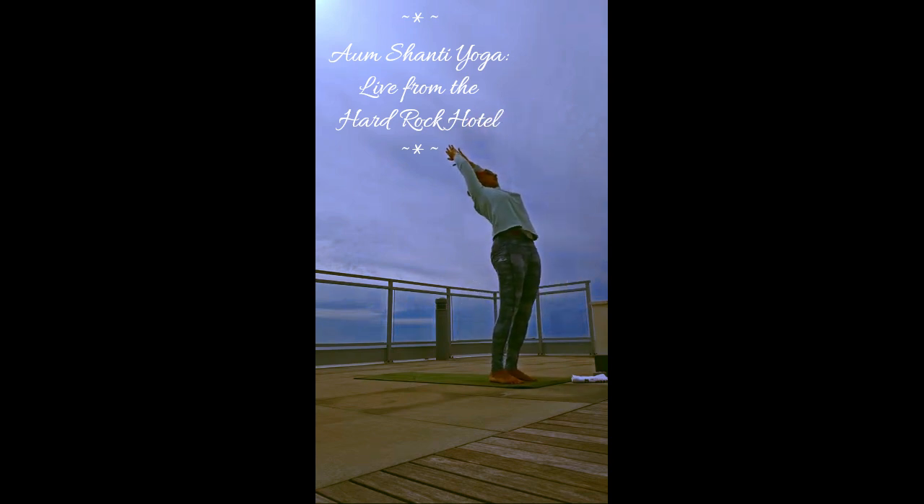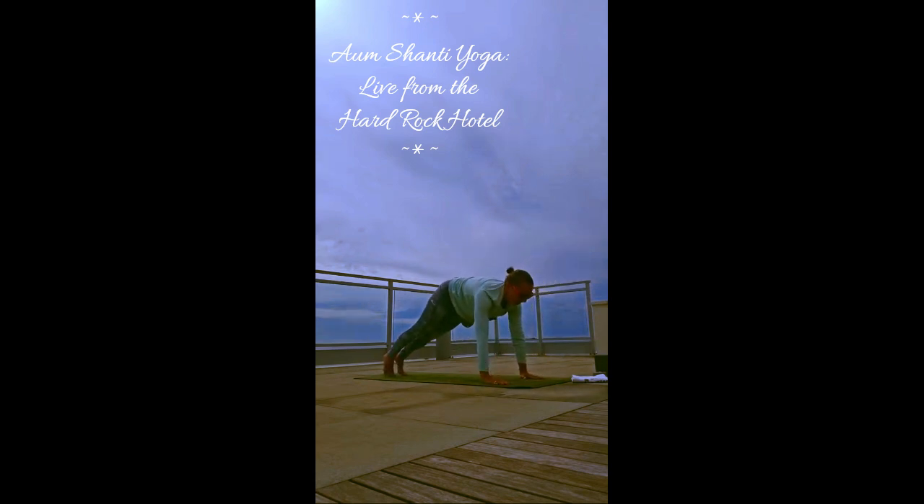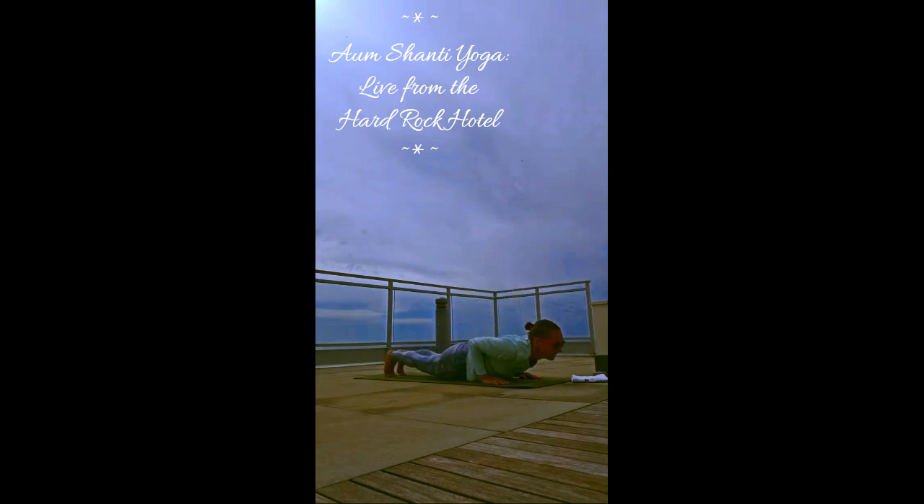Add a back bend and we go right to the other side. Exhale, fold forward. Lift half-ways, inhale. Step it back to a plank pose, high push-up. If you lose your breath or need a break, it's always okay to put the knees down or take a child's pose. It's not about pushing through — it's about listening to your body, what you need this morning. With one slow exhale, float it down to the mat. Inhale — baby cobra or full cobra. Press into those hands, roll those shoulders back and down.